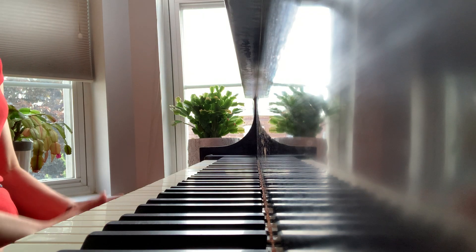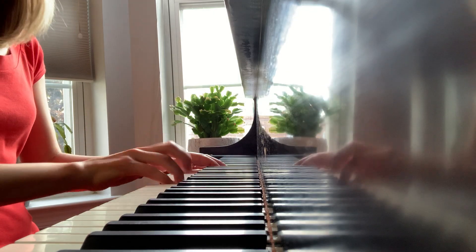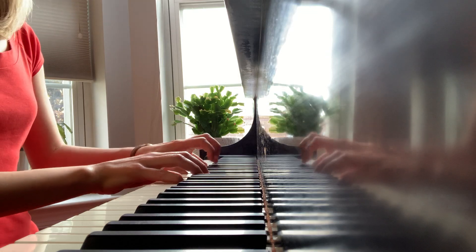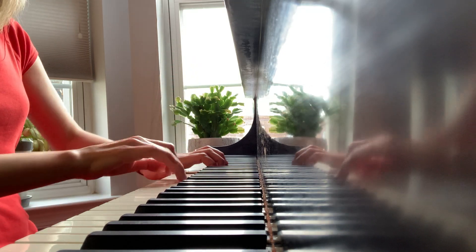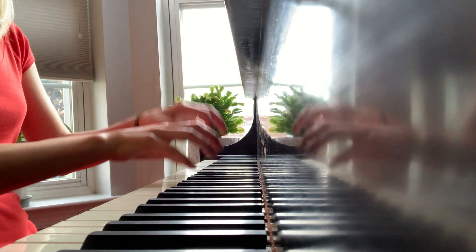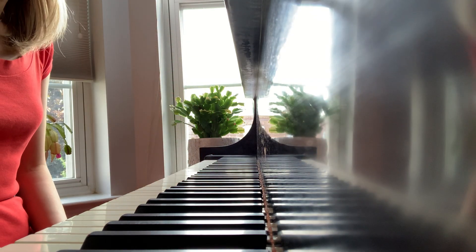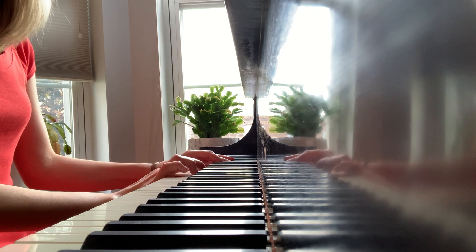This is the teacher duet for square dance. First, I will remind you how your part sounds — it sounds like this. It's very energetic and very bright. Let's try to play together, counting as follows: one, two, three, four.